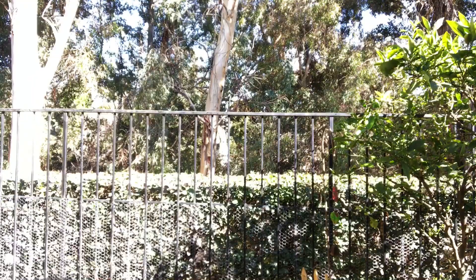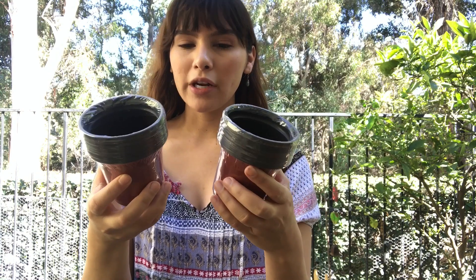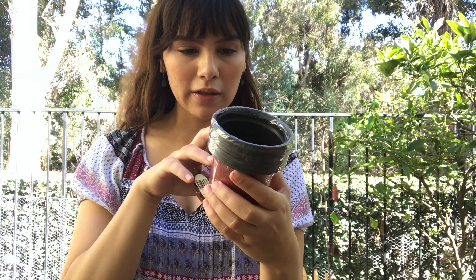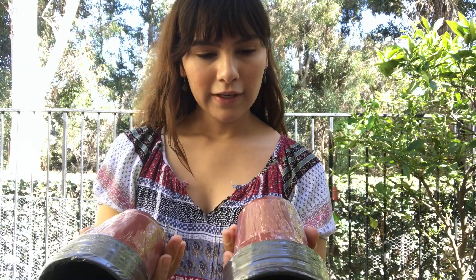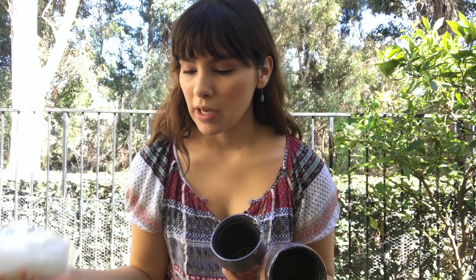I stopped at one of my local Dollar Trees and I'm going to show you guys some pots I found there. I got these for sowing seeds and they were $1 each, and it looks like it comes with 12 each. I also got plastic cups to experiment with — I'm just going to need to punch some holes in the bottom.